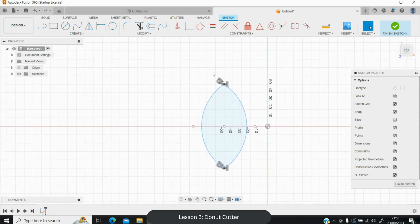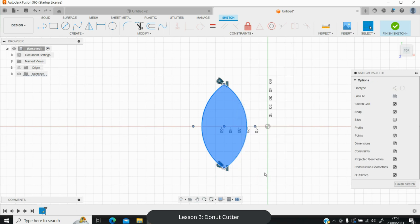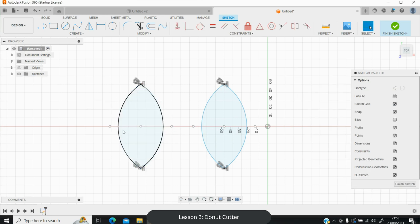Now make a copy of this shape because we're going to demonstrate two different ways to make a donut hole today, producing different results. Press Ctrl+C then Ctrl+V to paste. Pull the copy to the side, making sure the anchor dots of the pasted shape don't overlap with the original. Leave enough space between them.